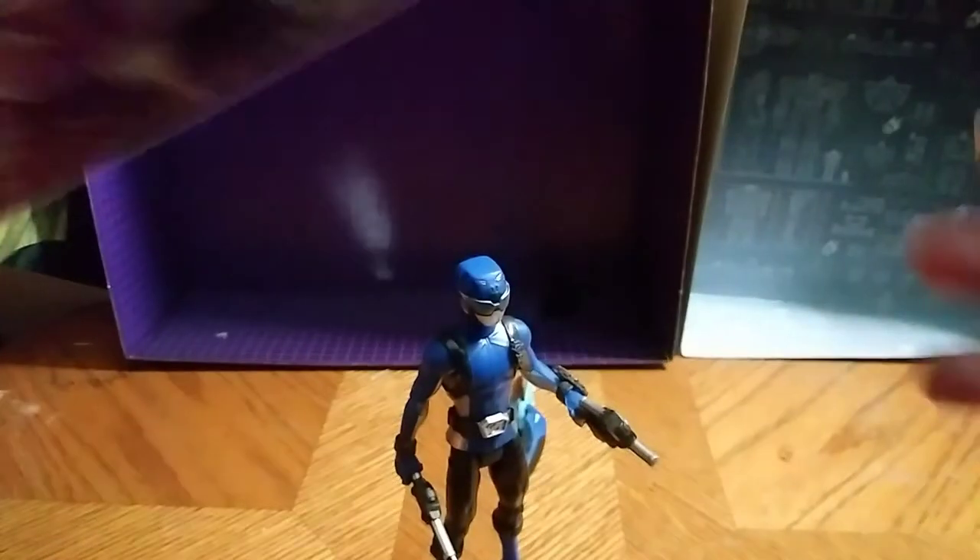And here we have the packaging. Let's look at the packaging — really great artwork. We got specs on the back, Blue Ranger on the back, plus all the other figures to collect.